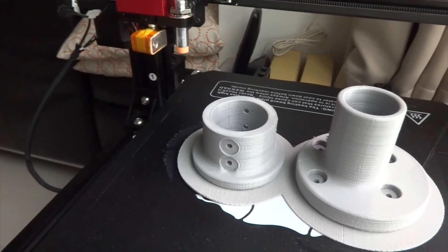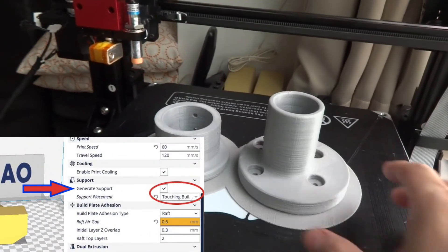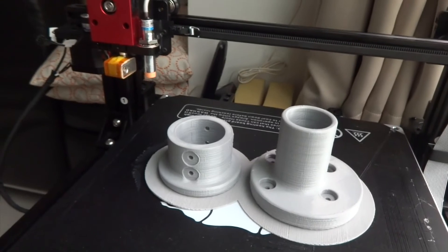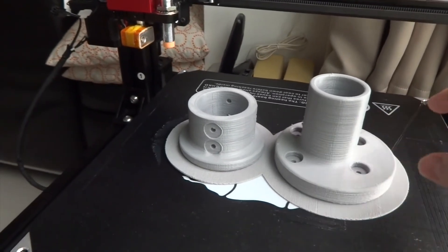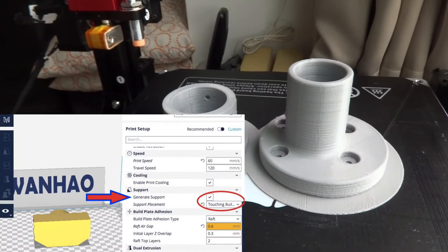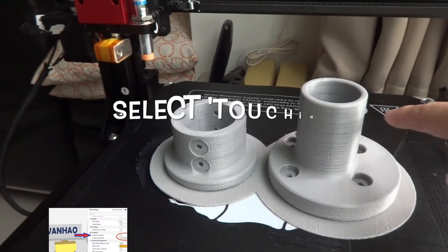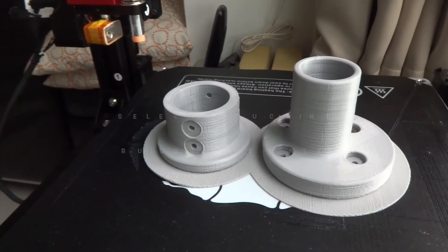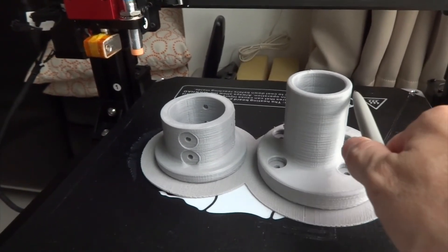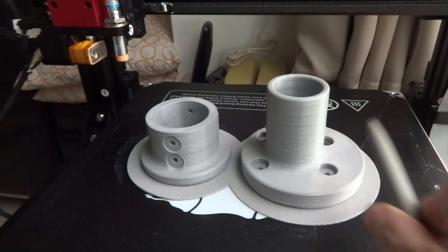One other important thing is the support setting. Support means if there's something hanging in the air — like if this print is sideways and there's something sticking out — it will generate support below. Support everywhere means everything that is sticking out will generate support. I usually use 'Touching Build Plate Only,' which means only parts directly above the build plate get support. If there's something sticking out elsewhere that is not touching the build plate, it will not have support. That's what it means.